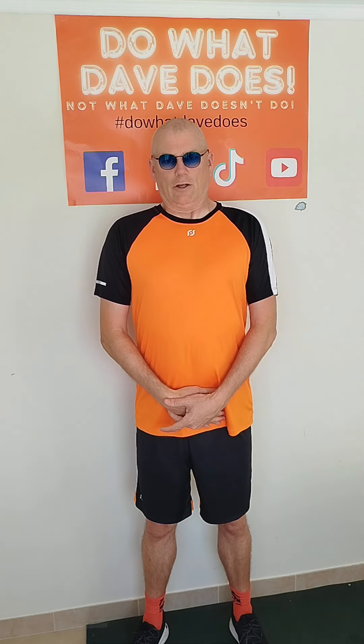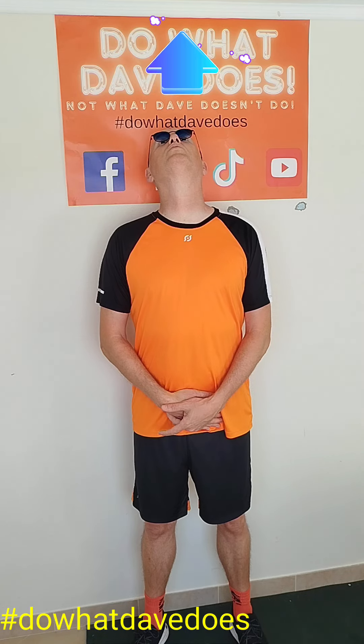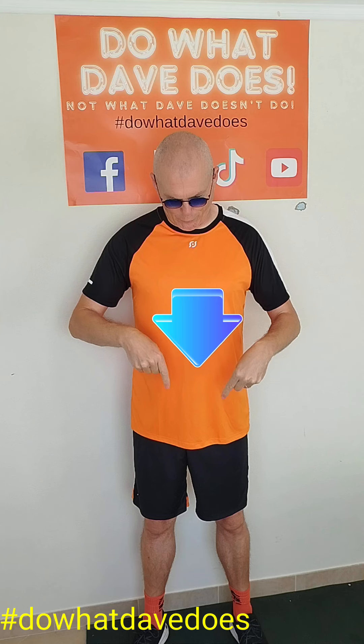Stand or sit, take a deep breath in, and as you breathe out, look up — hold for five seconds and come back down. The reason you breathe in first is that as you breathe in the muscles tense, and as you breathe out they relax. Then look down for five seconds and return.